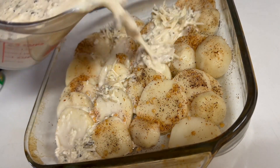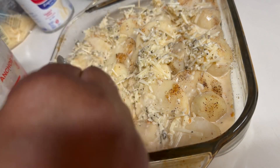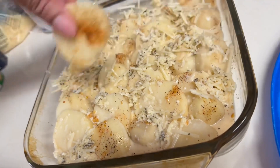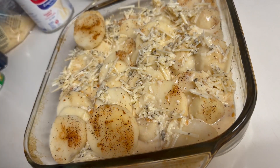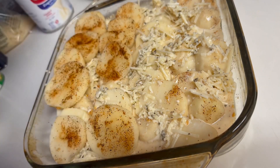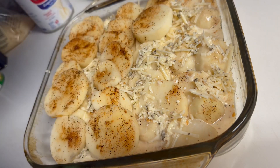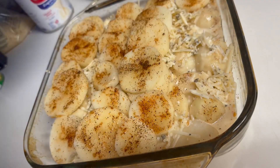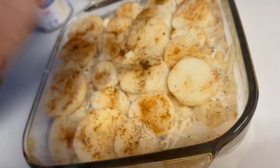Pour half of your liquid over your potatoes, making sure they're covered as best you can — if not, don't worry, you'll get another opportunity to cover them. Now add another layer of potatoes on top of your first layer. I'm using an eight by eight Pyrex pan, which is perfect for a small family of two to four.